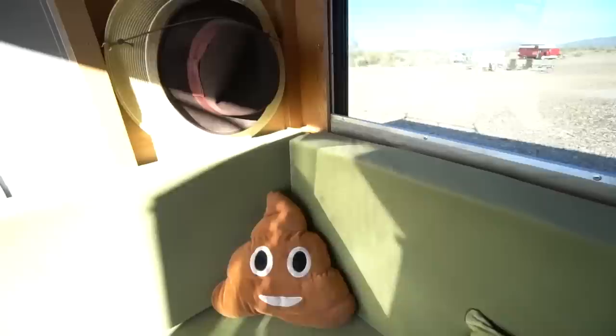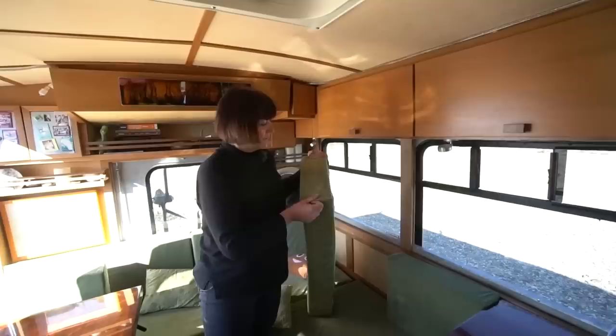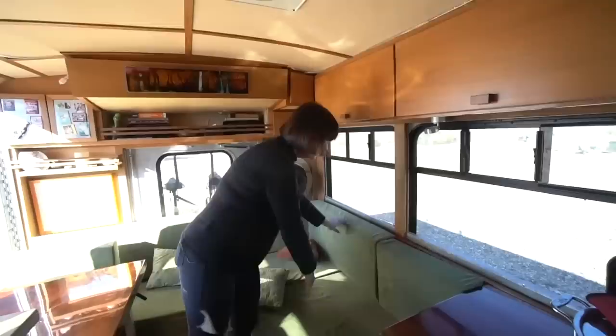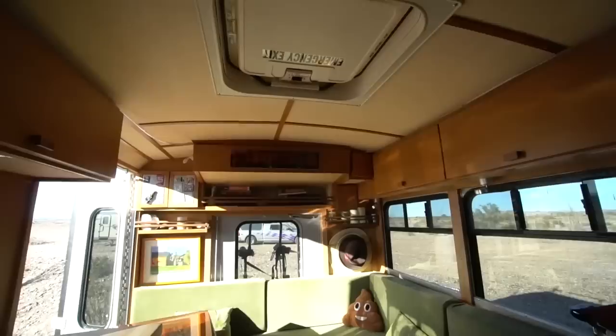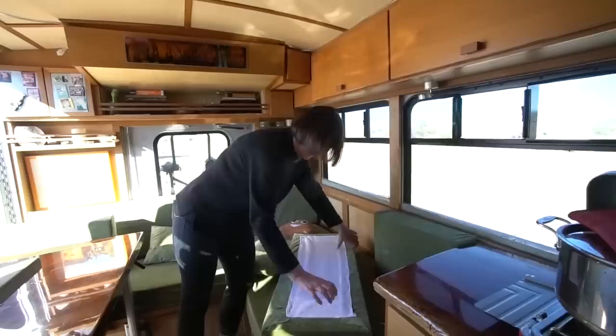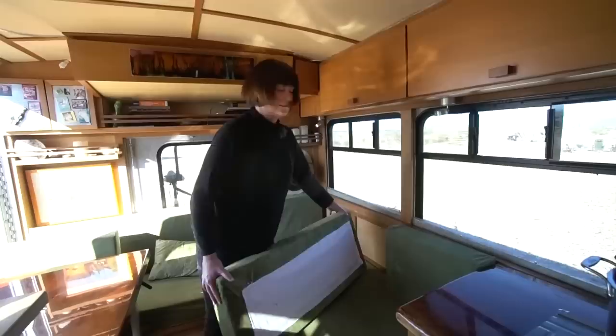We looked on YouTube for guidance since neither of us sew. We got a king-size five-inch memory foam gel mattress, cut some extra off with an electric carving knife to make back cushions. We found green velvet fabric, cut and glued it, and stapled it to thin plywood on the back to secure the cushions — very minimalist. They're holding up really well.